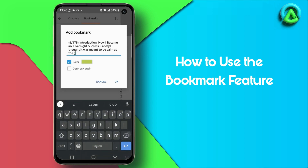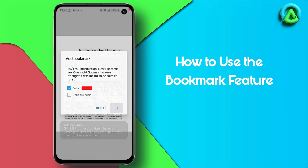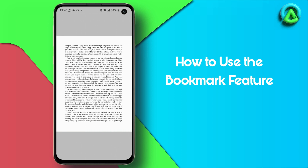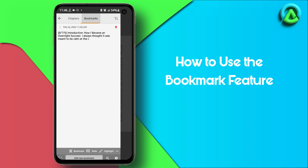You can add a label to your bookmark by typing in a name and even choosing a color. Your bookmark will then be saved and can be accessed by going to the Bookmark section again and selecting the bookmark you want to go to.